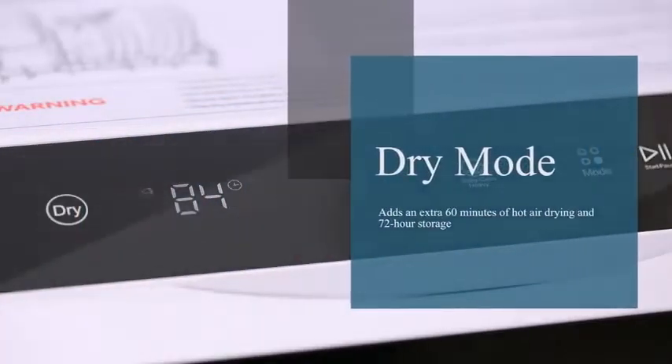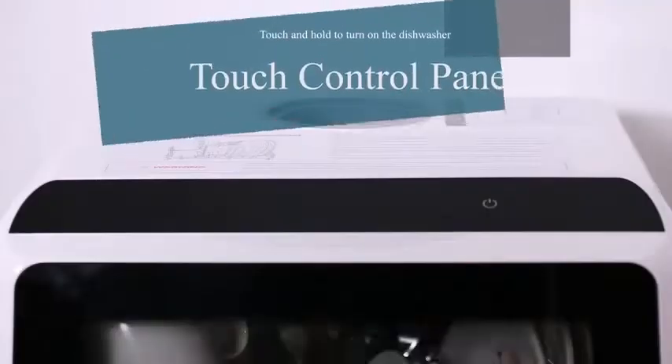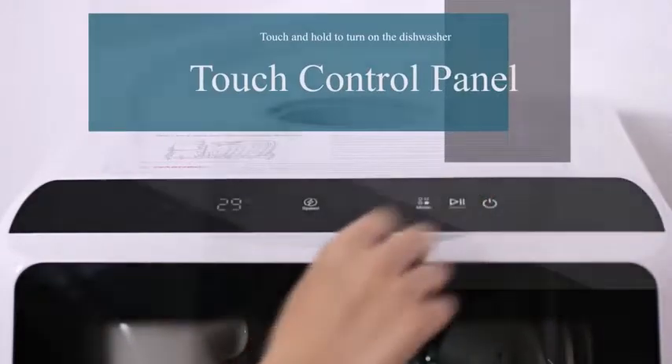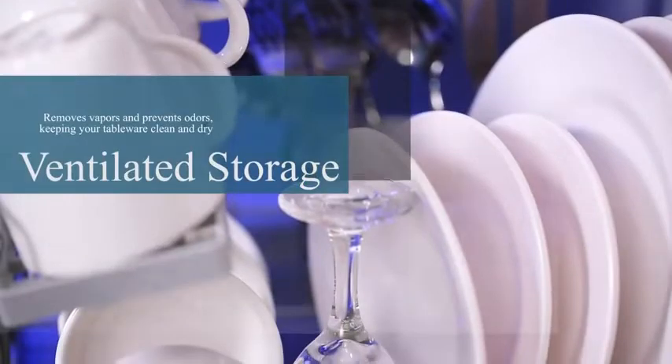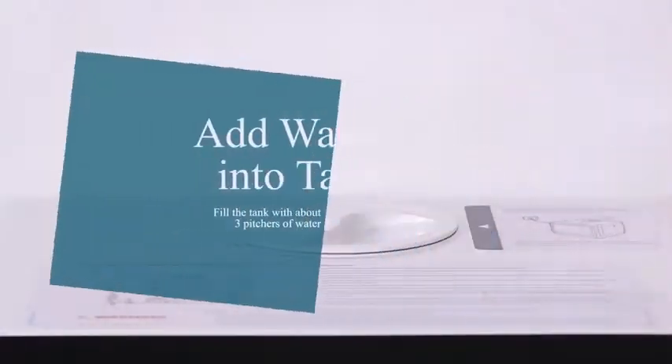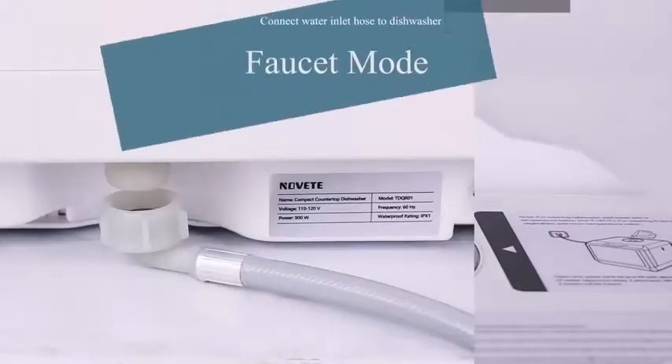Only use dishwasher-specific detergent. Liquid, gel, and powder detergents are all acceptable. Use the proper amount of detergent — about 0.2 to 0.3 pounds — to fill the detergent dispenser.